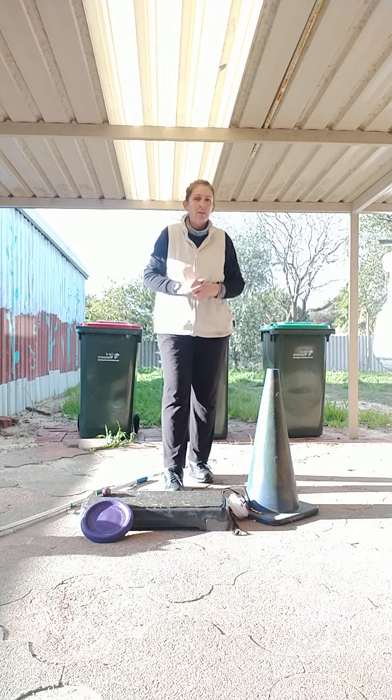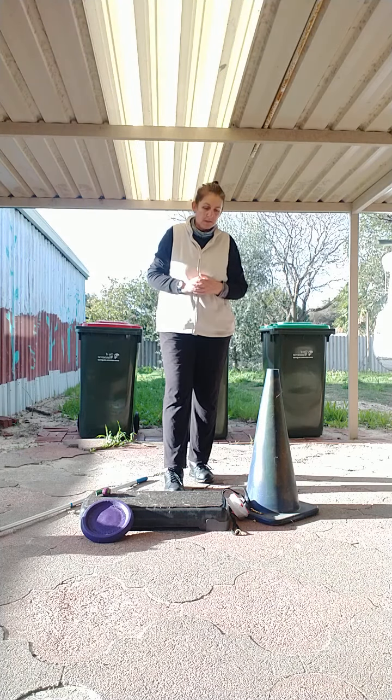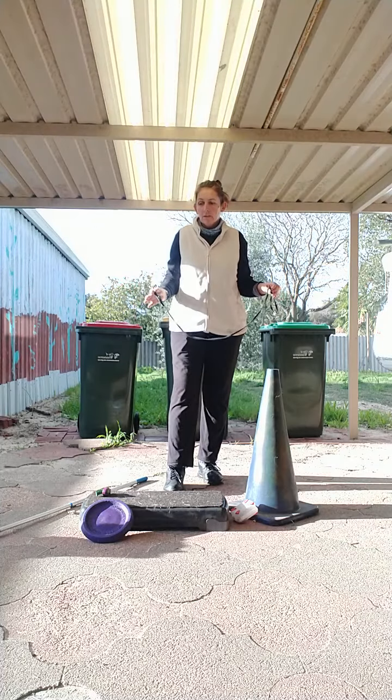Same goes with cones. Cones can never be underestimated — you can do so much with cones. One is great; if you have more than one, even better, you can do more stuff.